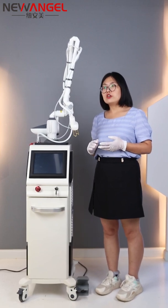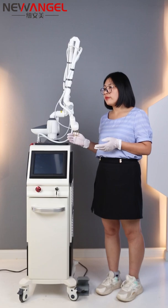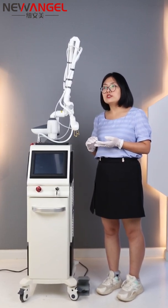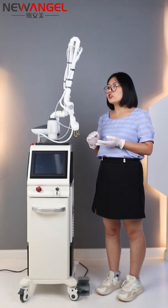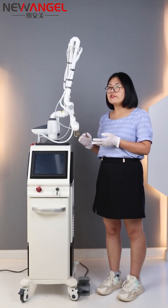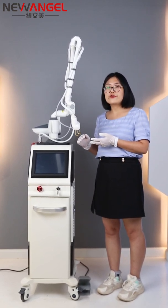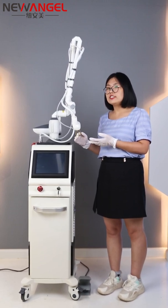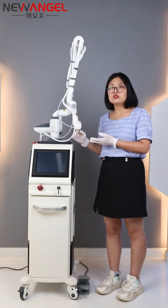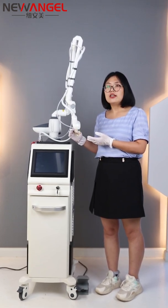I have now shown all the details about this CO2 fractional laser machine — its advantages, its treatment applications, and the power testing. If you have any questions about training or treatment details, you can contact us freely, leave a message, or reach out directly. Thank you.